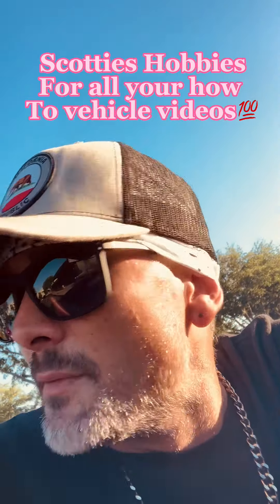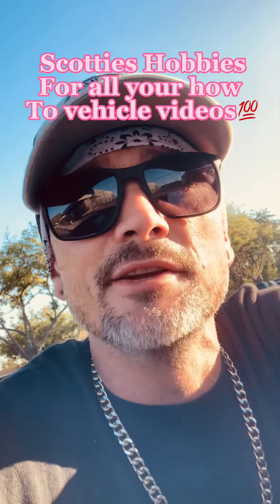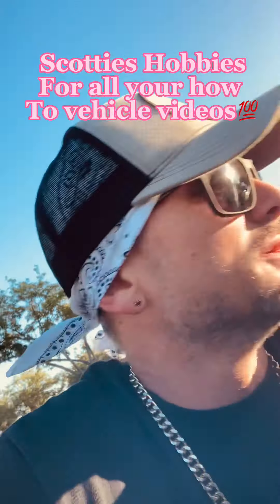Thanks for watching, y'all. I hope it helps — whether you're a supporter, a YouTube family member, a creator, or just someone in need. That's what it's all about. One of the greatest things about YouTube is the ability to learn, teach, and give back. I've got a good buddy with a YouTube channel — check him out, Scotty's Hobbies. I'll put a link at the bottom of this page. He'll basically show how to fix almost anything on a car, tons of videos, been doing it a long time.